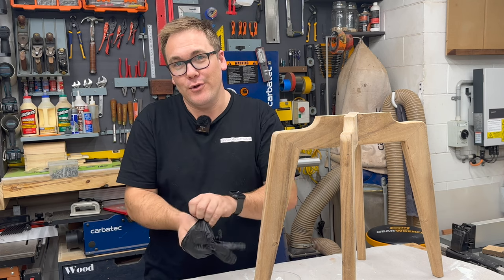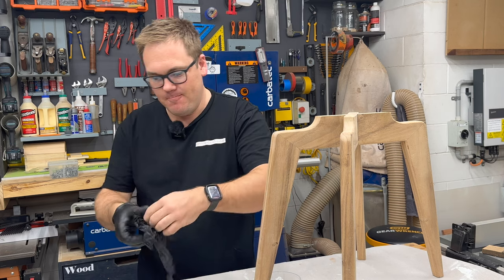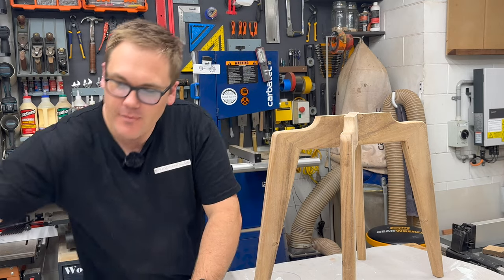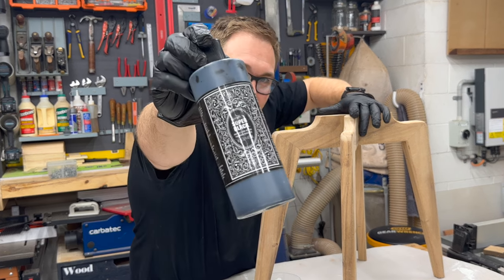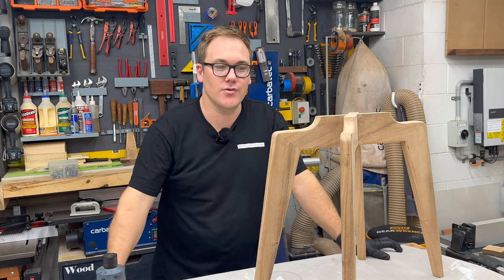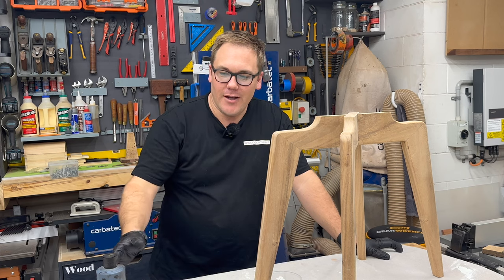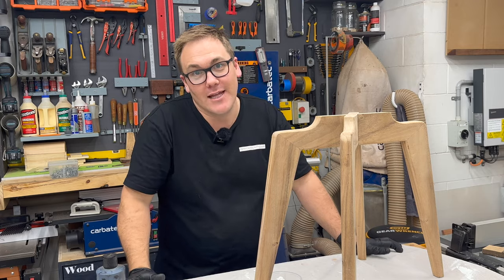What I'm going to do now I believe will trigger a lot of people. I'm going to stain the base with this India ink. I think it will provide a really nice contrast between the top and the legs. It is such beautiful wood — rather than covering it up, the ink will allow the wood grain to still be visible.